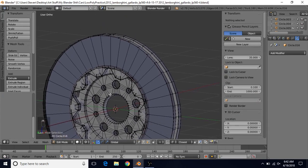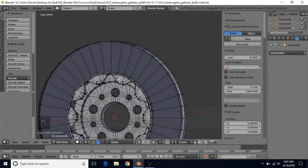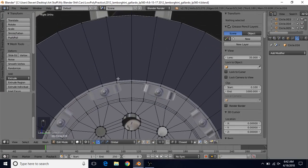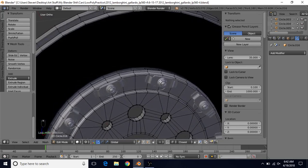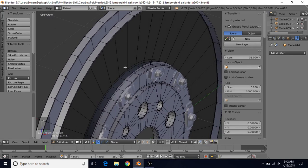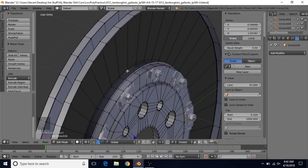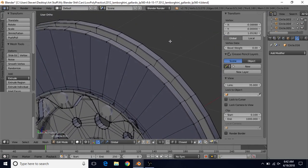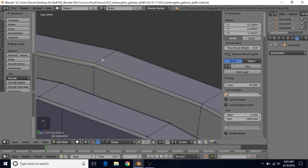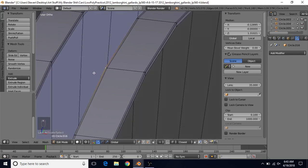We're going to switch to vertex select and we want to get the vertices that are straight up and down. Go to side view by pressing 3. We want the topmost and bottommost vertices on the inside — select this one here, then the bottom one on the inside. On the back, hold Shift and select the bottom one. At the top select this one, and on the other side hold Shift and select this one too.